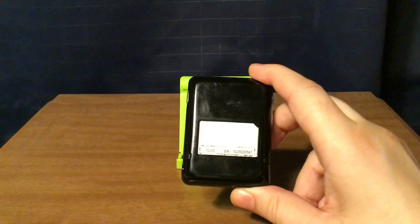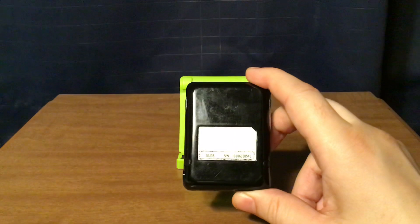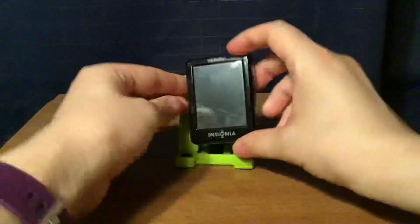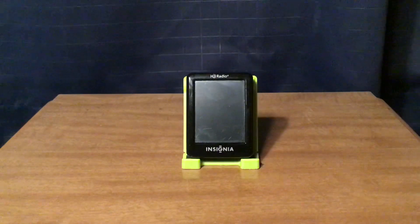The label shows the company — Insignia — and also the power at 5 volts and the battery at 3.7 volts. And that is what's on the radio.